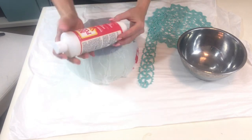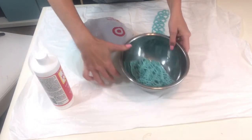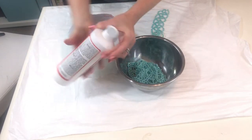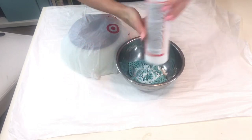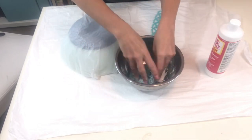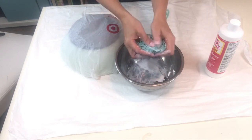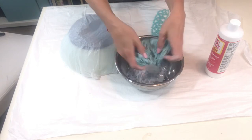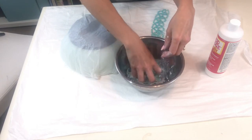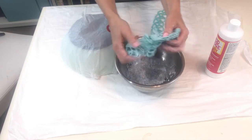Now grab your Mod Podge and shake it up. We're going to place our doily into the bowl and squeeze some Mod Podge all over it. You want your doily to be very, very wet with the Mod Podge, so make sure that you've got enough to really get it super wet and squeeze it around and work it into all the little stitches. Just keep mixing and mixing until it's all covered.